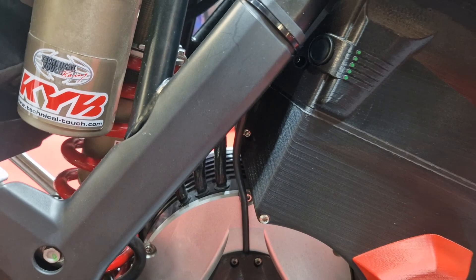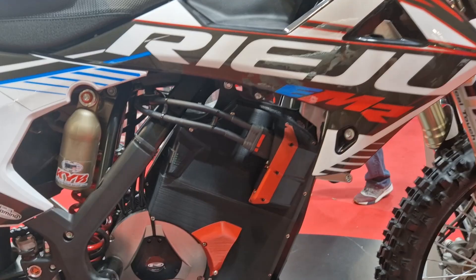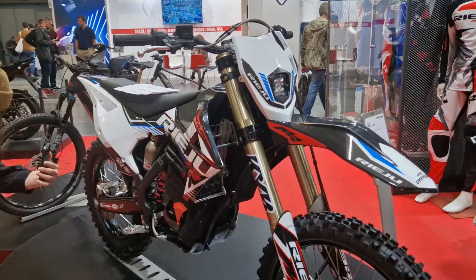Riehu says the bike has been in development for 2 years, and pre-production units will be available for testing as early as June of 2023, with a production arrival toward the end of 2023 or early 2024, and an expected price between $13,000 and $14,000.